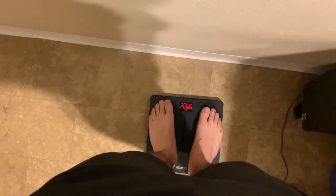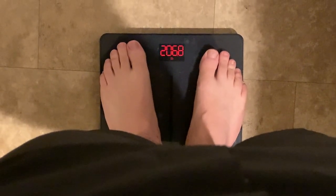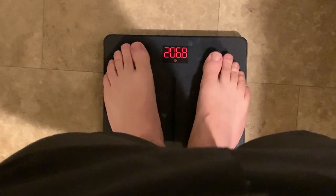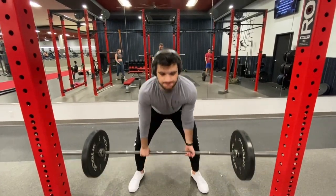Before we get started, I want to begin the video with a weigh-in, because that's first of all going to hold me accountable and second of all it's going to segue into the rest of the video. There it is — 206.8, it's about 10 pounds.